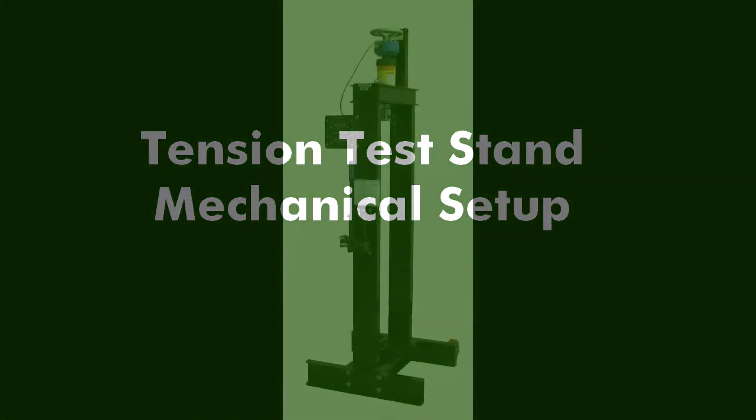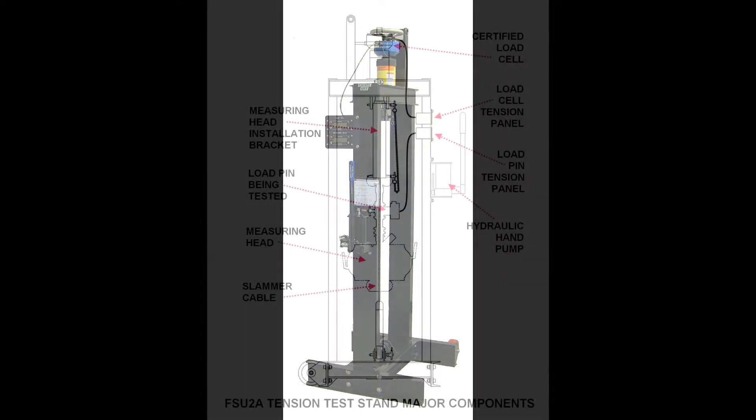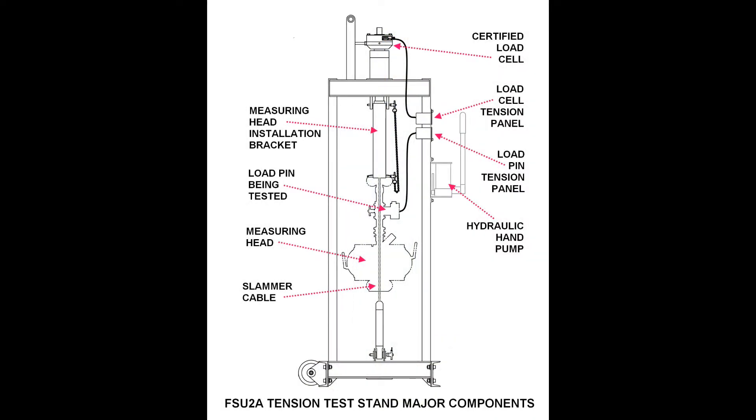In this video, we will show you the mechanical setup required to perform verification and calibration on both the AM5K and the AM3K measuring heads. In this demonstration, we will be using the FSU-2A155 large test stand.